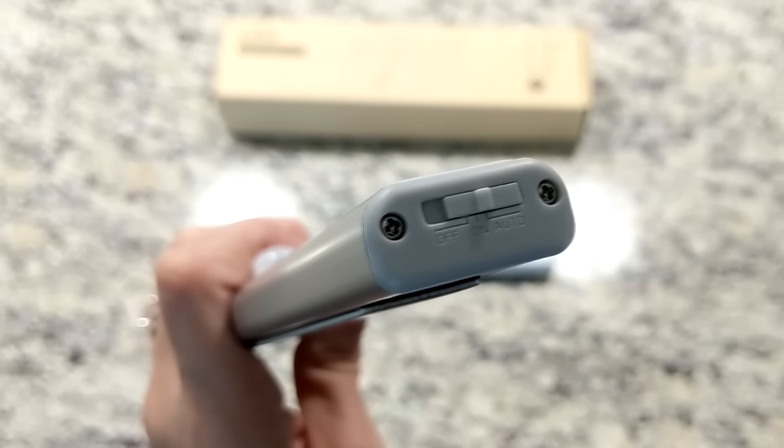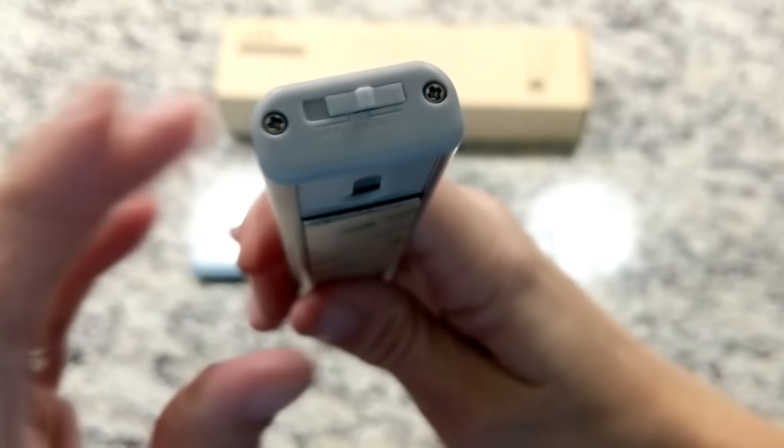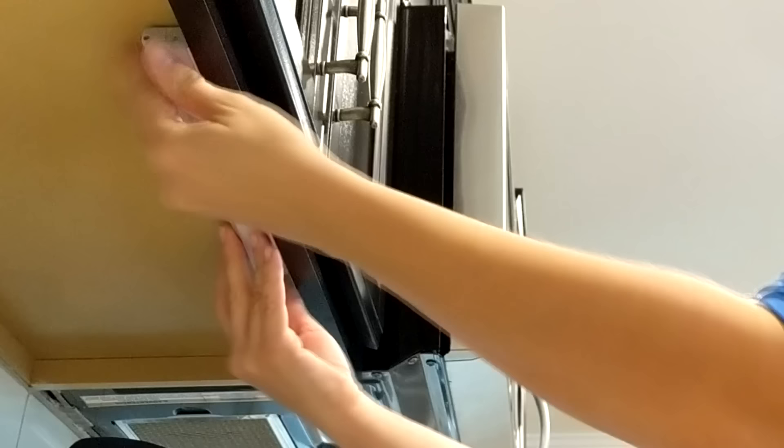Right here on the side of the LED strip you have an on/off button, and you can also turn it on to auto which allows you to use it with the remote control. All I did was remove the magnetic strip from the back of the LED light strip, stick it underneath the cabinet, and then slide the LED strip back on.